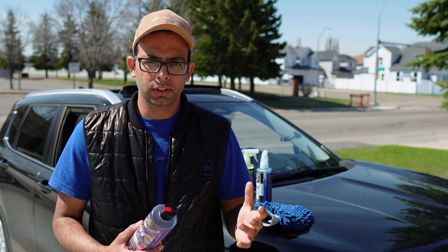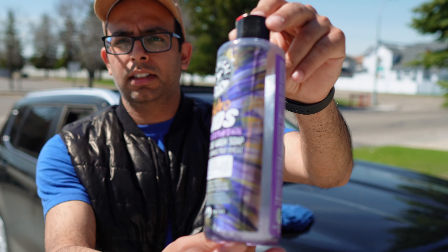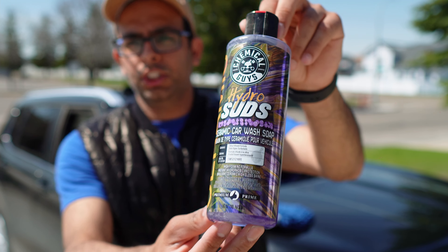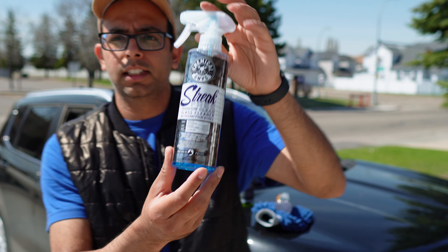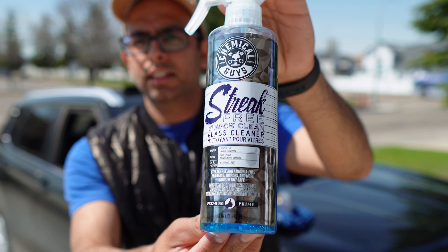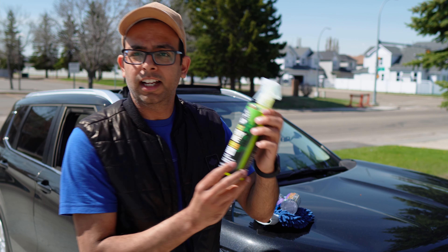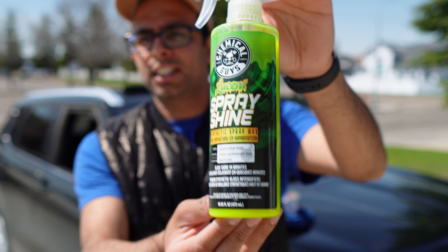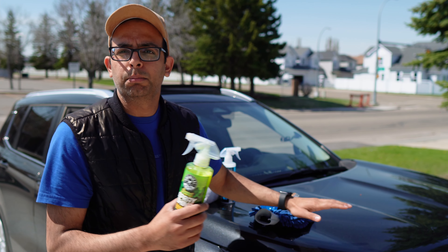Before I start the video I want to show you the products I am going to use for this car wash. First of all I have this guy right here — this is the shampoo I am going to use. And this is what I am going to use for my window cleaning. And this guy is a special product. All the products you guys see here are from Chemical Guys and this one is for shining the car. It's a polish.